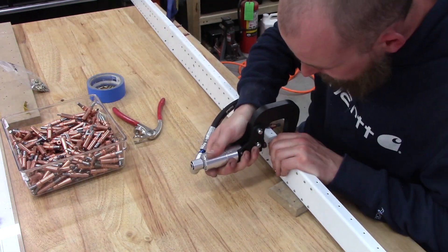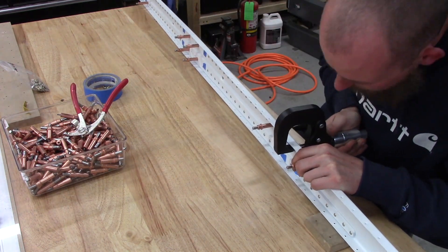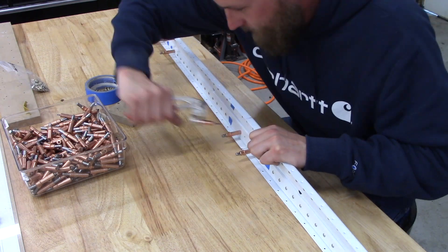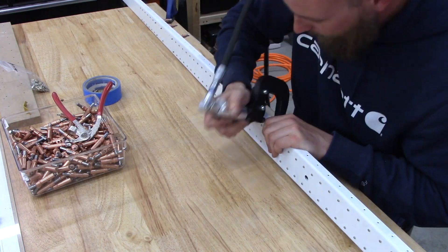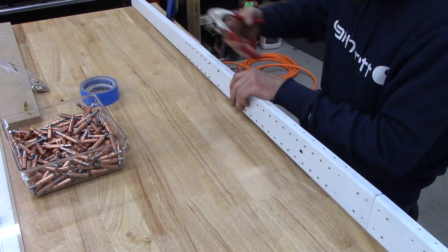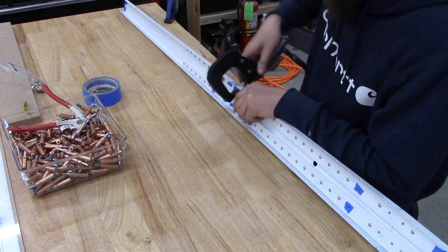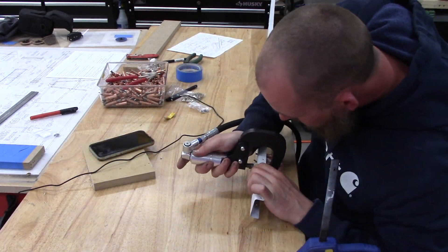Now that I'm getting more stick time on the squeezer, I'm learning how all the variables interact to give you the ultimate riveting result. I'm playing around with where to set the regulator at the compressor versus the inline regulator right next to the pneumatic squeezer — I added that second regulator while troubleshooting earlier issues. My compressor is only a five-gallon, two-horsepower unit, but it's sufficient for the hand squeezer, so I don't plan to purchase a larger one. I'll just find the balance between the two regulators.